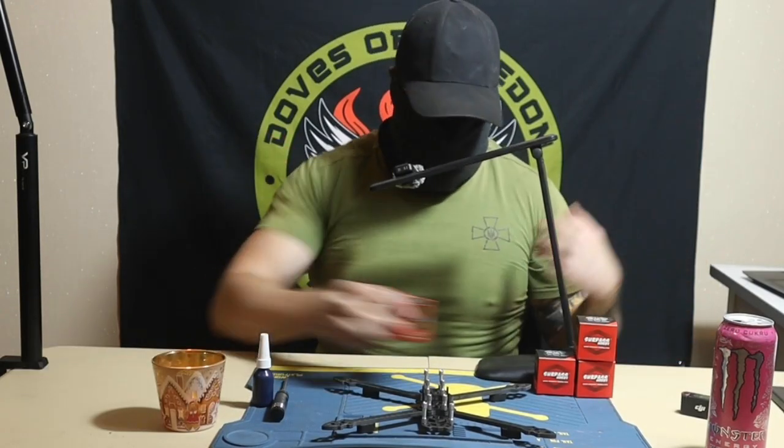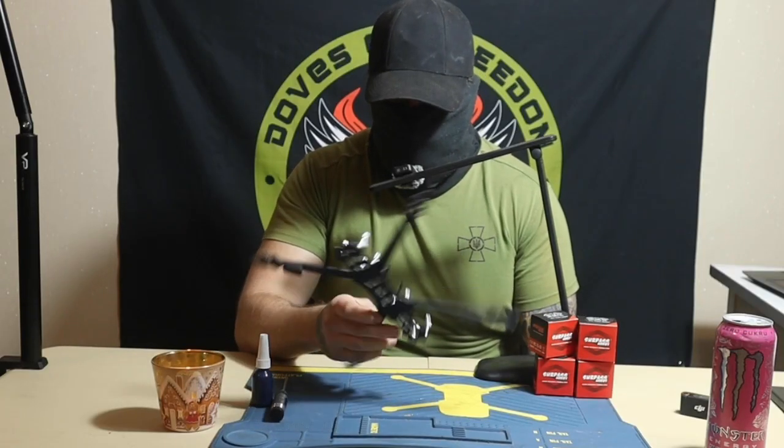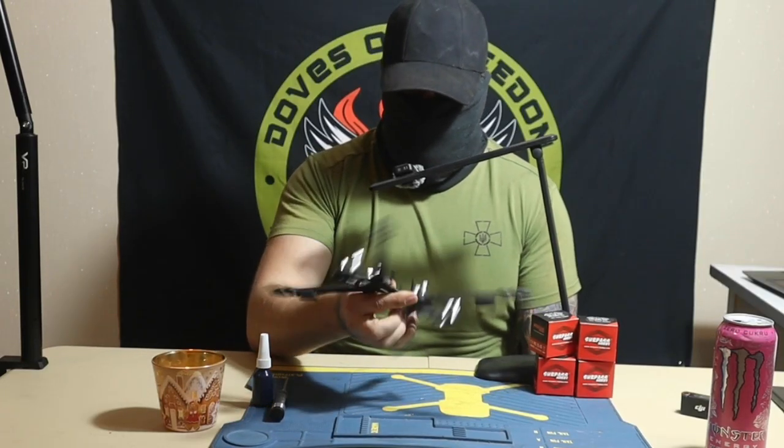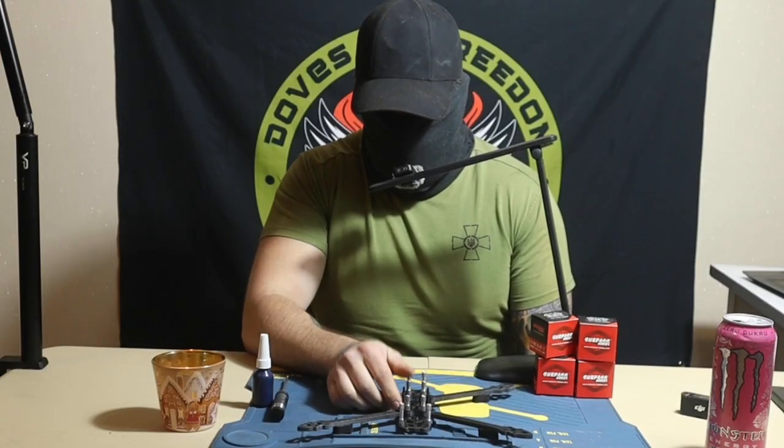I'm building this drone for Revenge International from Gore Legion. That's what they asked me, so that's what I'm building right now for them.